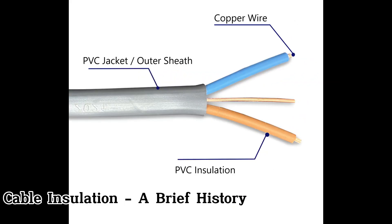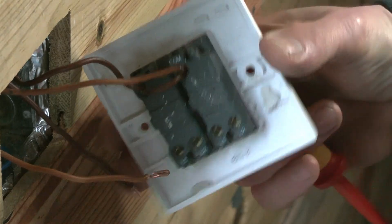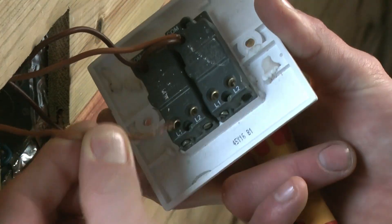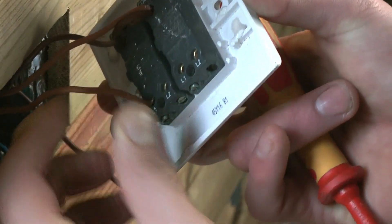Insulation is the rubbery stuff on electrical cable that stops the wire electrifying everything it comes into contact with, including you. Wire stripping refers to the art of removing that insulation, preferably without completely messing up the integrity of the conductor inside.